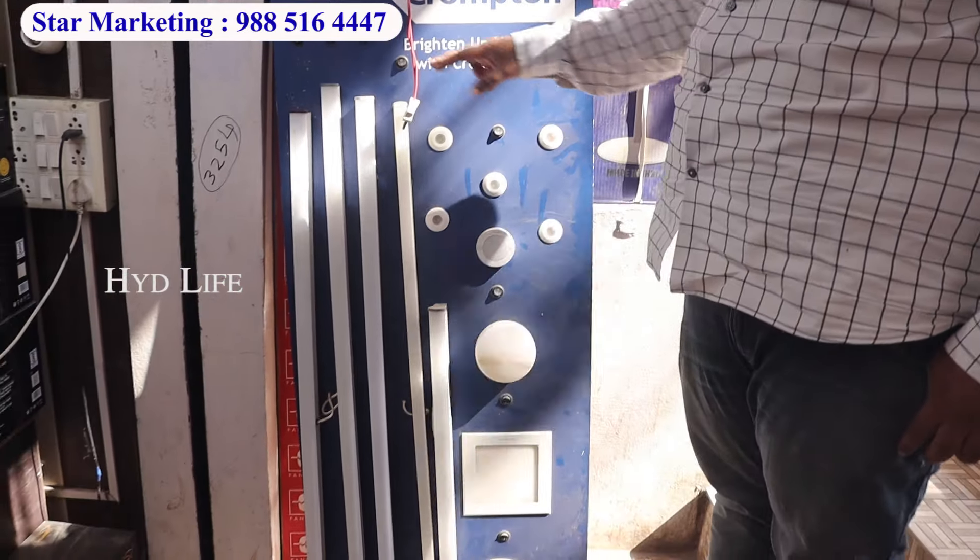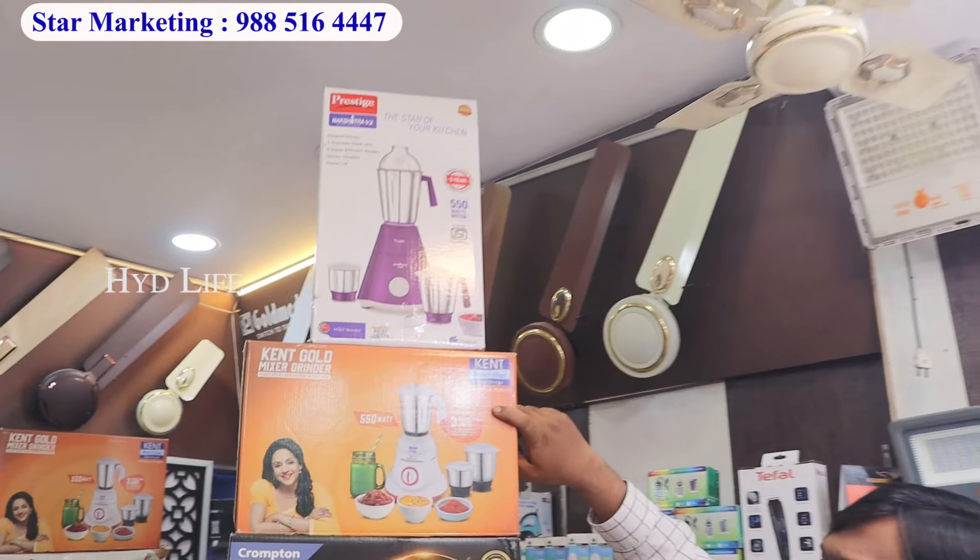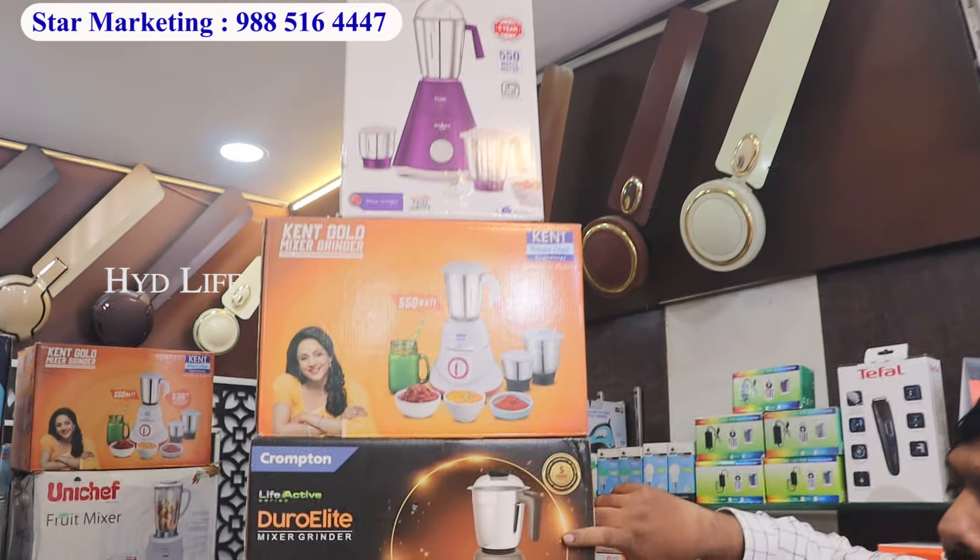In the special offer price, you can see the Orient fan and high speed fan. In the winter season, New Year's special offer, this is the Orient geyser. This is Crompton. Orient, Havells — you can get 20 watts battery. You can get a Prestige company.